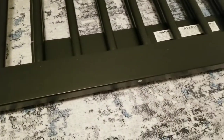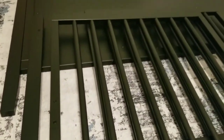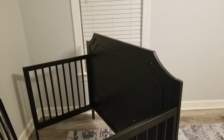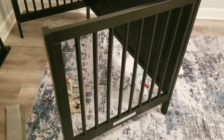Here is one of the sides. Attach it to one of the legs and then attach that to the back or the headboard. Here I have both of the sides attached.